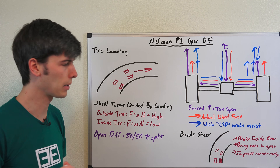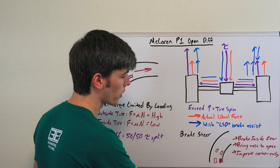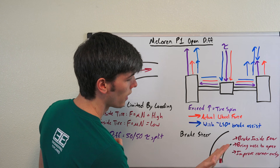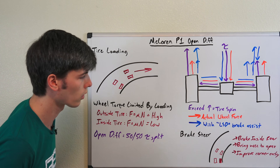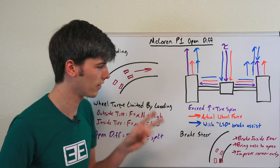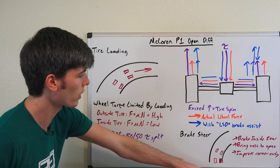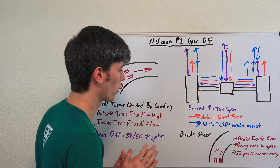Another trick McLaren uses is something called brake steer. As you're entering a corner, more braking force is applied to the rear inside tire, which brings the nose of the vehicle closer into the apex and improves corner entry. McLaren likes to describe this on their website as banned Formula One technology — and while all kinds of things are banned in Formula One, making that comparison a bit irrelevant, it is a cool technology that helps with corner entry.